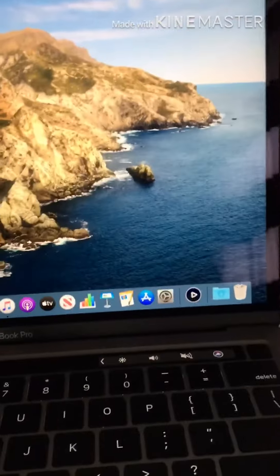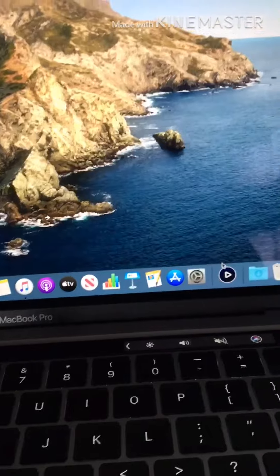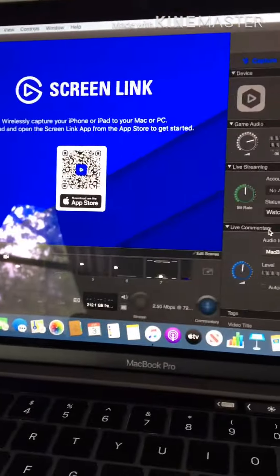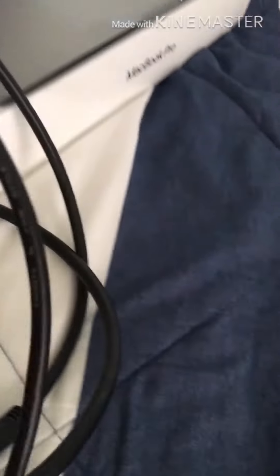Hey guys, it's Mal. I just finished setting up my new Mac, a day later — sorry for the big delay. Quick video today: I got the Elgato software set up, and soon when I get my adapter I can connect it to this USB port using this big long cable.